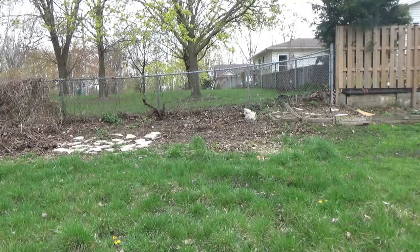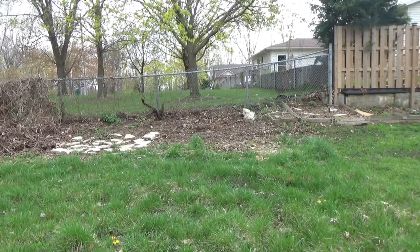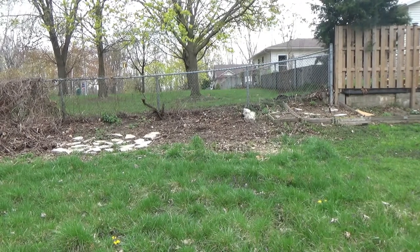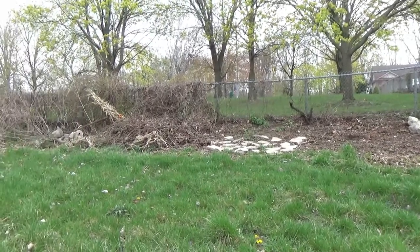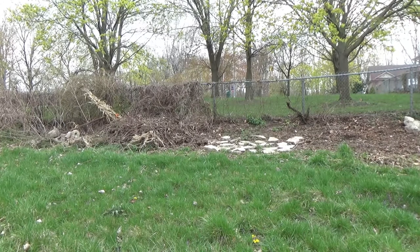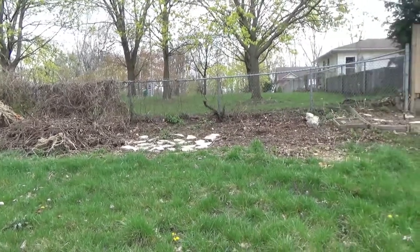I didn't measure it, but it's a lot of work — even though it looks small, it still is a lot of work what we're doing here. But I'm going to love it and it should look really, really nice with all the flowers I plan on putting in it.